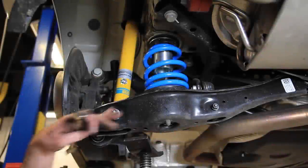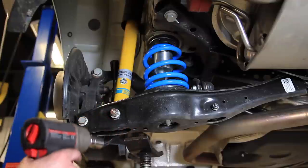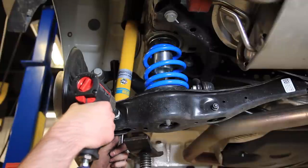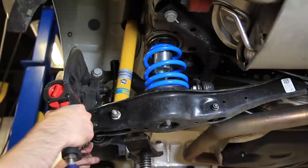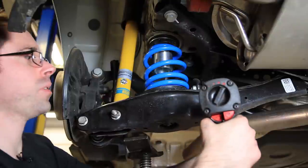All of our bolts are in and we're ready to tighten up. One thing to note: the inside bolt on the shock is a longer bolt, so you want to make sure it's got enough of the nut to grab — if you put the wrong one in there you'll see it's kind of short. Then we'll tighten our 13mm for the sway bar and we're all set.